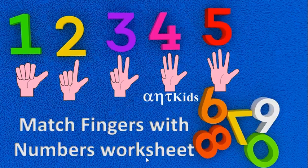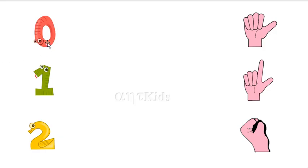Now, we will match fingers with numbers. Zero. Here, this is zero fingers here. So, match it.